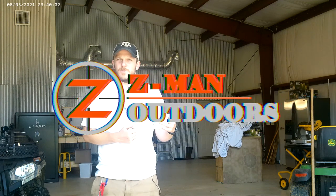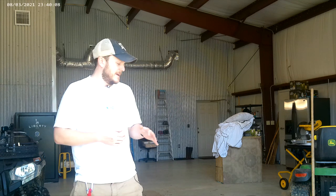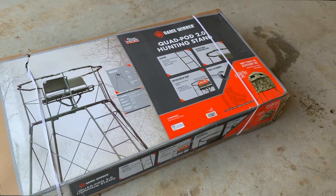Howdy y'all, welcome back to Zeman Outdoors. Today I'm out at the property. I've been doing a bunch of odds and ends, filming feeders, things like that. But I have a two-man stand here that's off screen — I'll show you all that in a second. I'm going to be in the garage though; it's about 97 outside, and I just didn't want to do it outside like I did the last one.